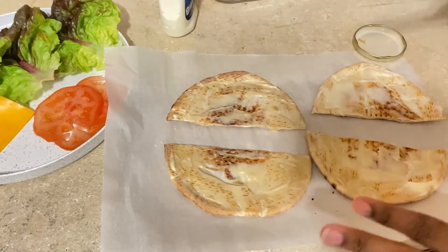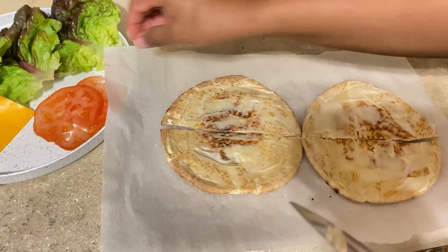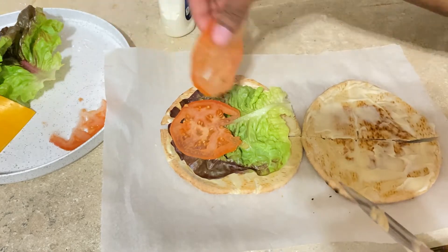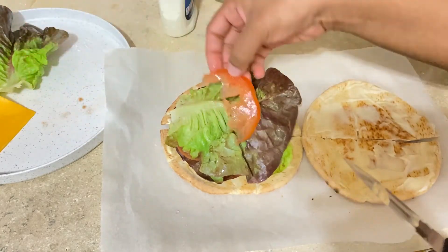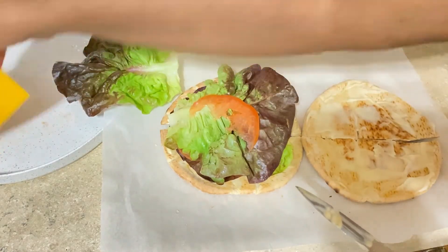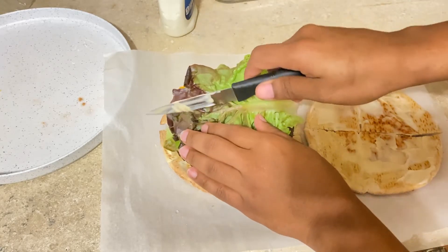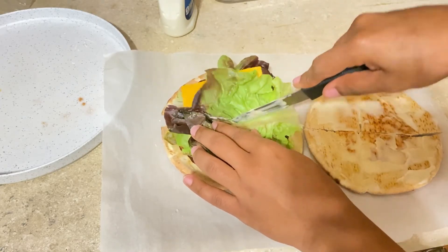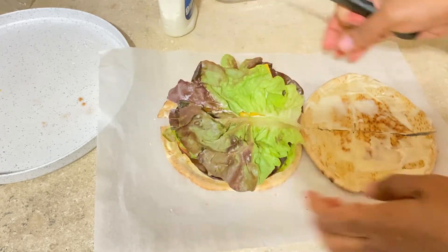After adding the mustard and mayo, I layer all my vegetables and fruit. You can layer this however you want — there's no proper way. I put the lettuce and tomato first at the bottom, then layer more lettuce and more tomatoes. I try to put the cheese in the middle so it doesn't slide off to the side. Then I cut everything in the middle so it matches the shape of the bread I cut earlier, so it all comes apart easily.